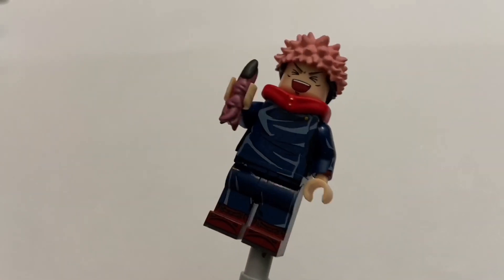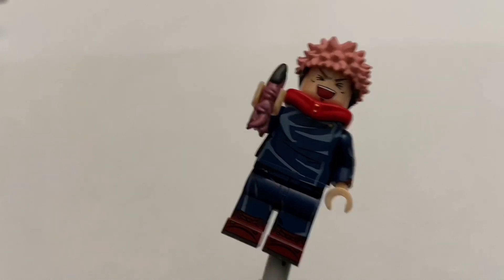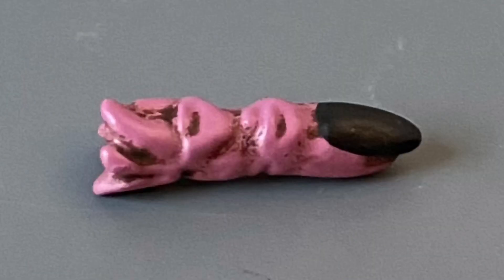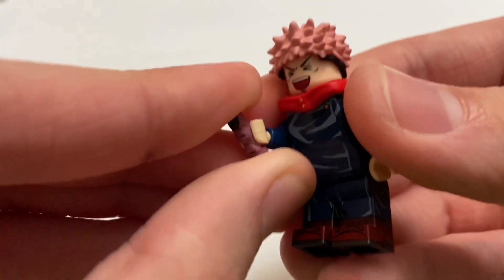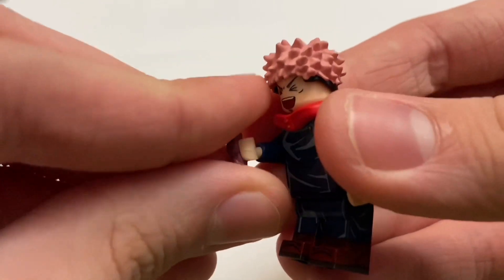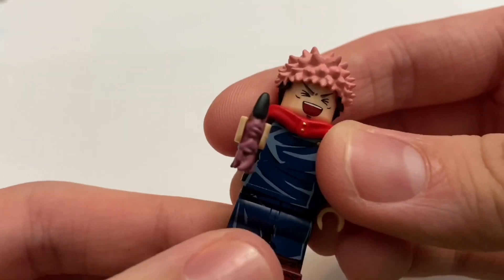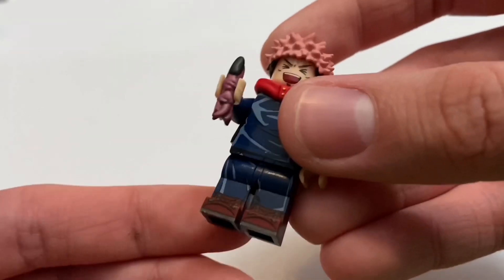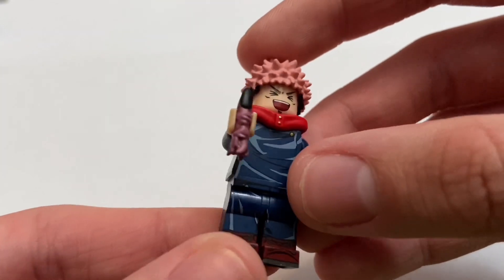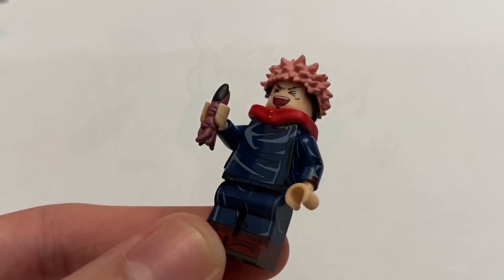The final accessory is the Sukuna finger, and it is just so, so masterfully done. It's so detailed for a piece that small. It basically just clips into his hand like a bar connection would. This must have been hand painted, because it's way too small to be printed with all those little black details. My guess is they painted it in that pinkish or purplish color, then washed it in black, and then painted the fingernail. It just looks absolutely fantastic and is probably my favorite accessory for the figure.